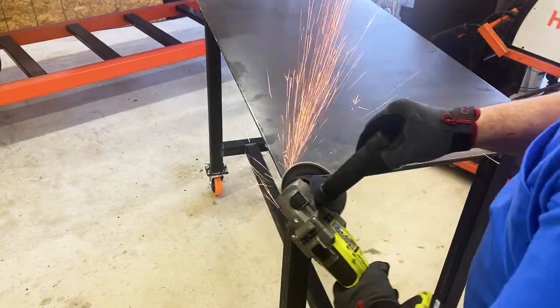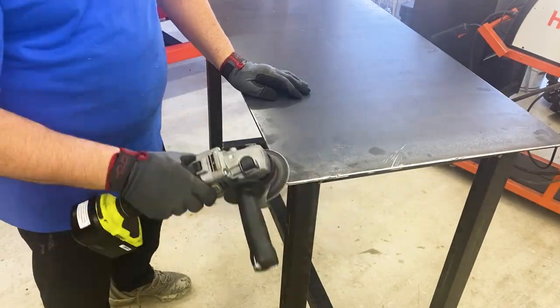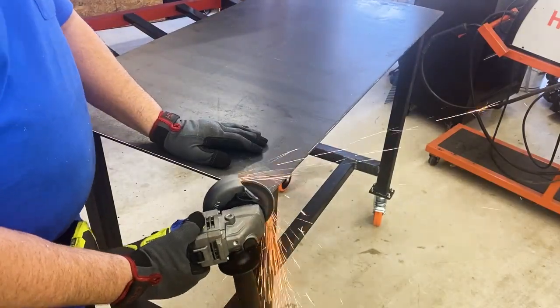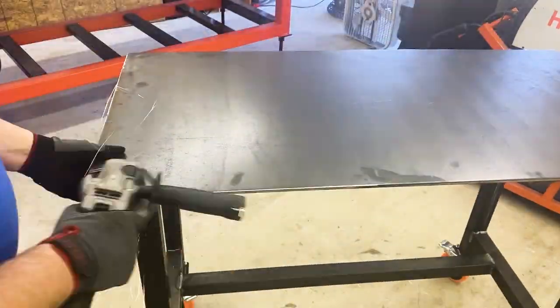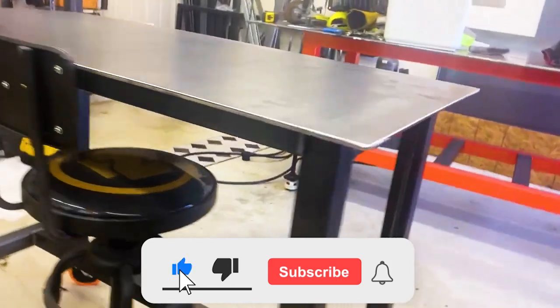You can see I've got the casters installed and everything is ready to go. I always like to round the corners off — you'll figure that out real quick once you catch your hip on a sharp corner a couple of times. I'll put a link in the description for these casters. Like I say, I've already done another project with them and I love them — they are awesome.